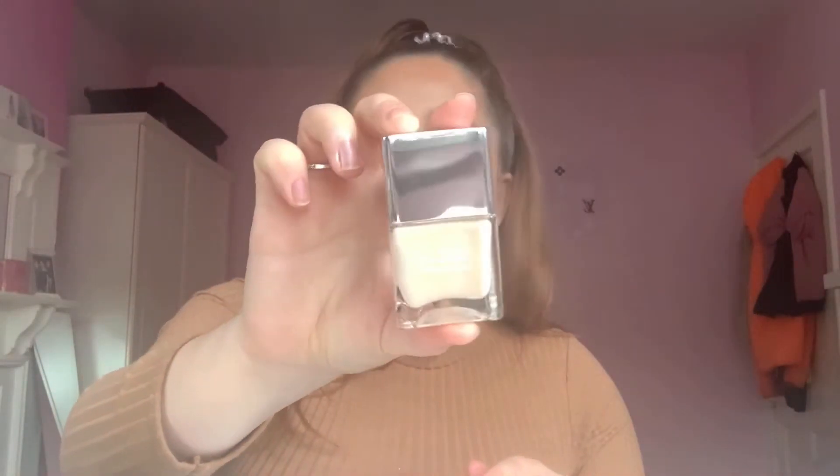Next up is a duo of Nails Inc nail polishes — a Cannabis Sativa Seed Oil infused nail polish duo, which I've never tried before. Opening it up: we've got a warm-toned autumny shade called 'Namaste In Tonight' — orangey-brownie — and a creamy near-white shade called 'Such A Relief'. Very pretty colors, definitely getting some use out of these.